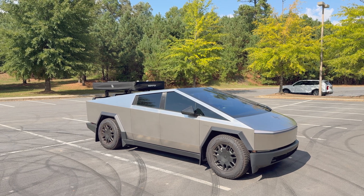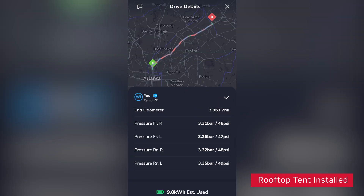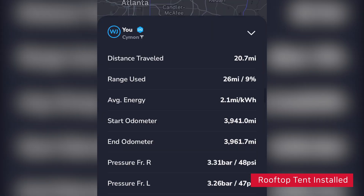On the way back, I went to a different destination which was 20.7 miles and took 28 minutes. This time, I used 9.8 kilowatt hours, averaging about 2.1 miles per kilowatt hour.